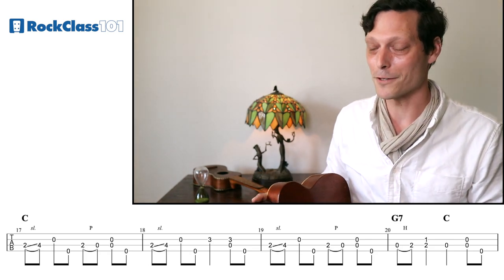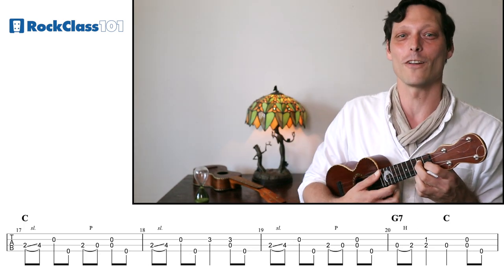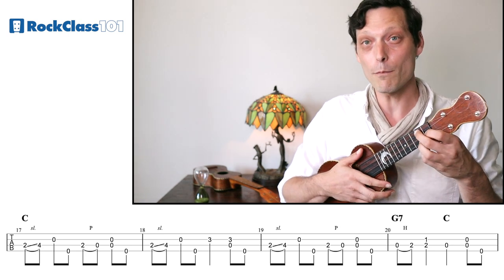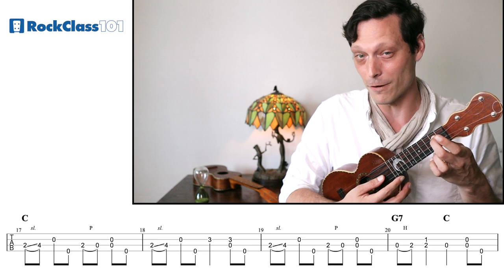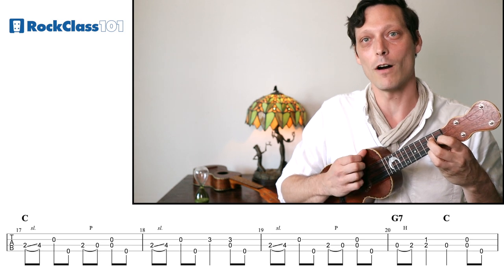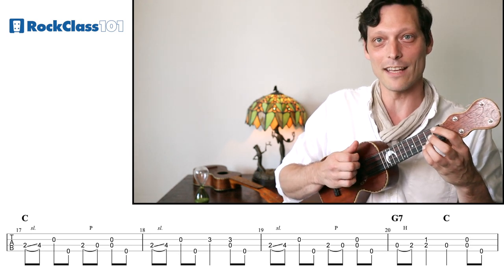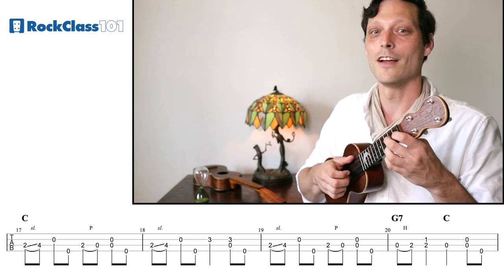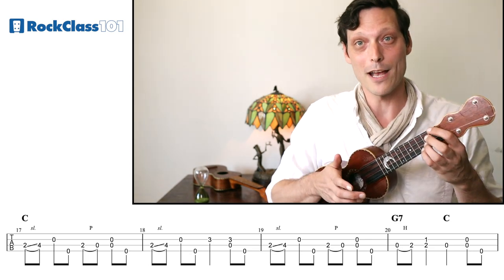If we look at the next measure, that's the same as the first measure — there is so much repetition in this song. Then we get something a little bit different in the fourth measure, our little turnaround to get to a G7 chord. We're going to play an open C string first, and then use a hammer-on to slide into the D in the G7 chord on the second fret of our C string. So we have open C, hammer-on, brush stroke, and then we're right back to our C major chord with our bum-diddy.